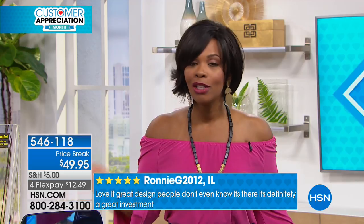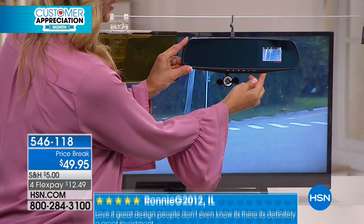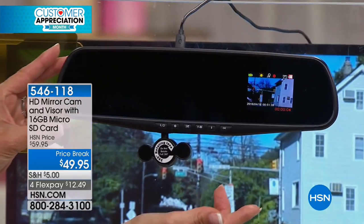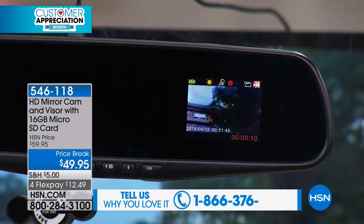You can call us or go to hsn.com, and you can even get flex pay. So for $12 and 49 cents, you've got everything that you need. Sometimes it's a he-said, she-said. Sometimes it didn't happen the way you thought it happened in your mind when you're asked three months later — you can't remember.